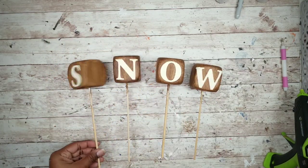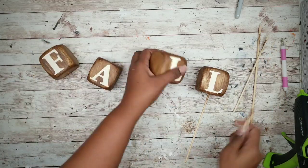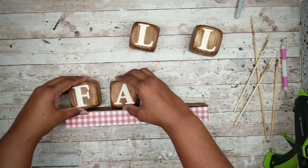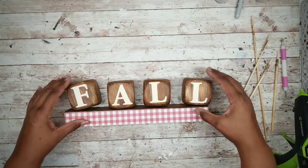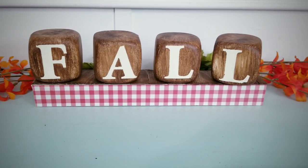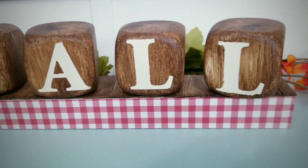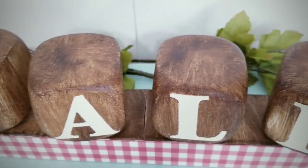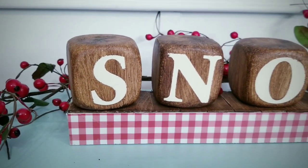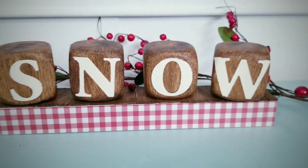Here are all of the letters and the big reveal. Remove those sticks from the bottom, grab your stand, and place these blocks right on top to display. I just think this is adorable. I love how the letters turned out and how much they look like wood. The wax is really easy to work with. Flip the dice around when winter comes and you have a cute snow sign. Customize these with your own words and just have fun creating them.